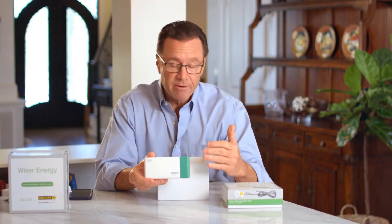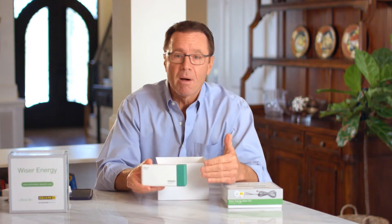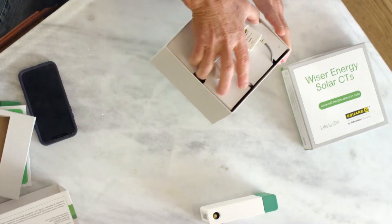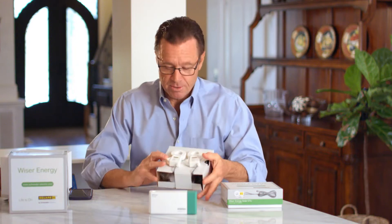This is great because it's going to fit right in, or next to, my electrical panel box. What it's going to do is monitor the energy usage on all my appliances and electrical devices. We have our current sensors right here.